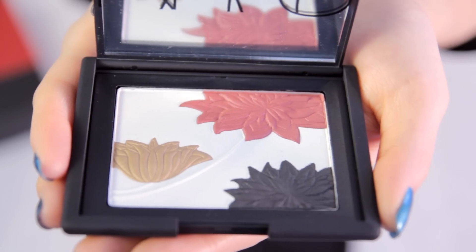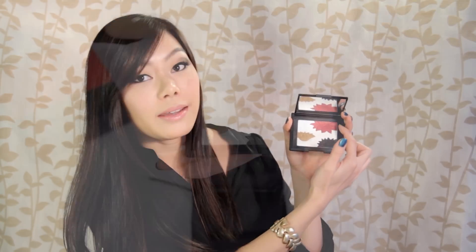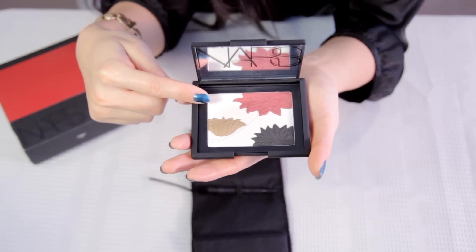So first to talk about the eyeshadow palette — when you open it up, it is absolutely gorgeous. It includes three main eyeshadow colors right here: the gold, the black, the red, as well as a white highlighting color.